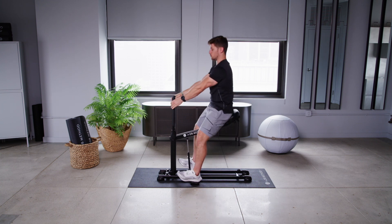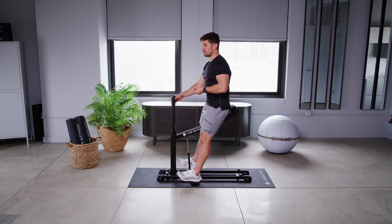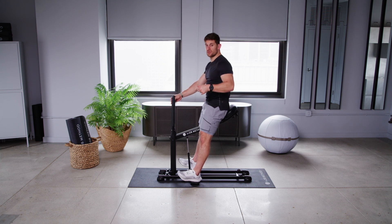Exhale up and recreate your next rep. What do we do under a barbell? We exhale, we rebrace, we go into our next rep. So I'm neurologically patterning and preparing myself for exactly what I'm going to endure when I get under that barbell, whether it be front squat, back squat, or even overhead squat.